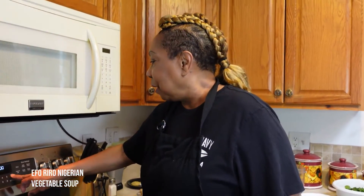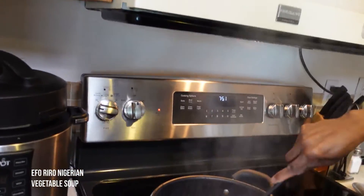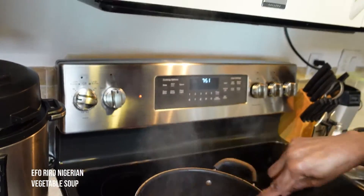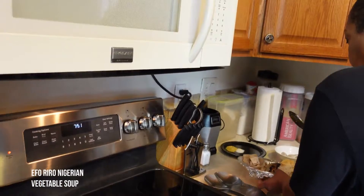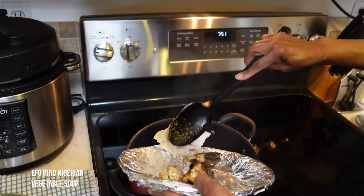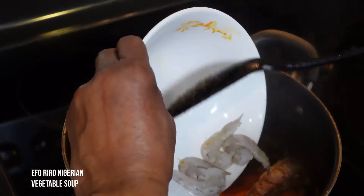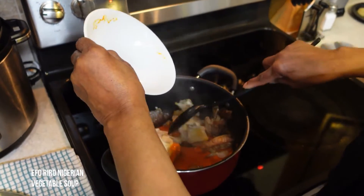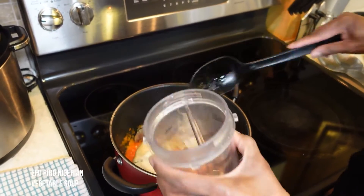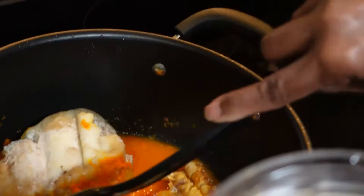I'm going to cover it for about 10 minutes. Welcome back beautiful people — it's been 10 minutes. At the five-minute mark I noticed the stew was drying out, so I added a little bit more water. You don't want this to burn. Now we're going to add our meats — put them all in at the same time — and add the shrimp. You'll need a little bit more water to loosen this up, maybe about half a cup.